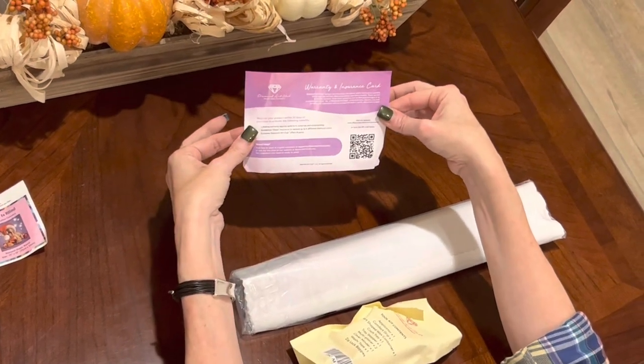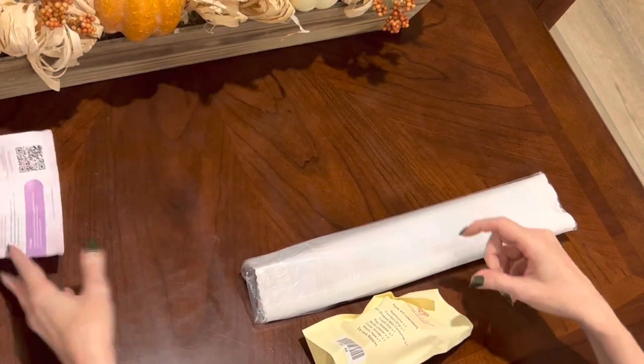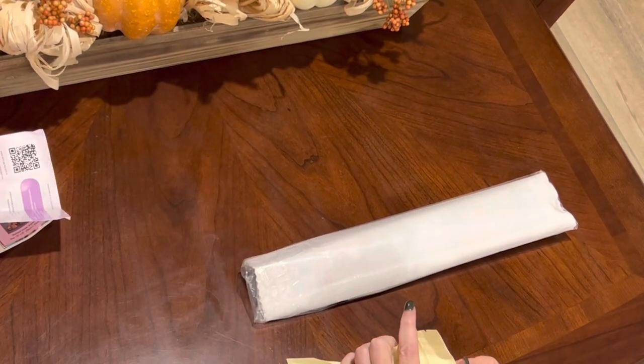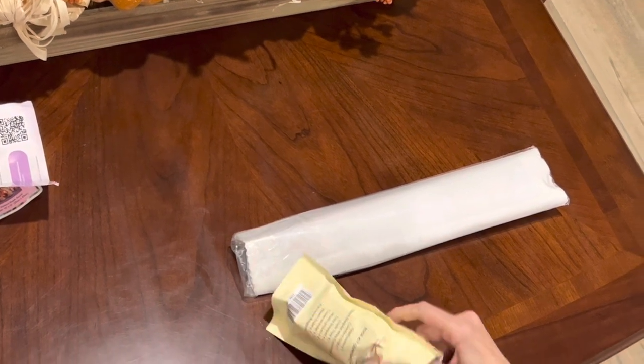I'm not sure if you get your points that you normally do when you order from the Diamond Art Club website, but you may get them when you register. Now, let's look at the new toolkit that Diamond Art Club is doing right now.